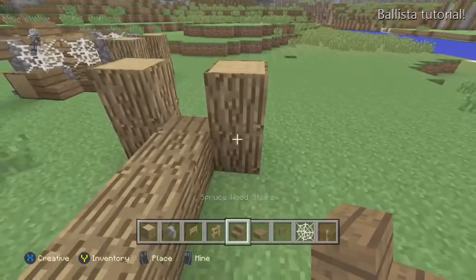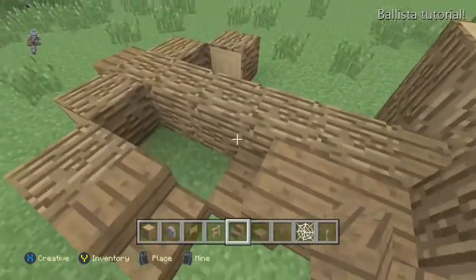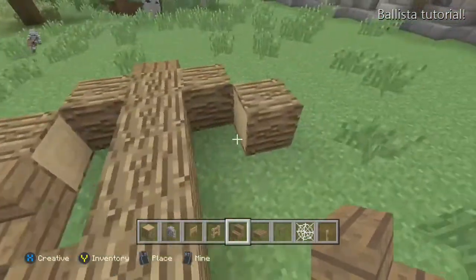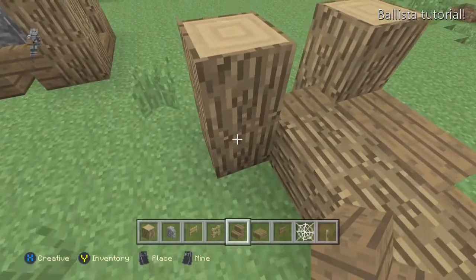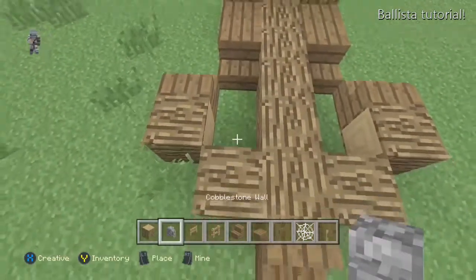Let's do an upside-down stair and a regular stair, then turn around and do a regular stair on that log as well. Repeat that over to the other side as well — a stair, an upside-down stair against that log pillar, and then a normal stair just like that. Really simple.